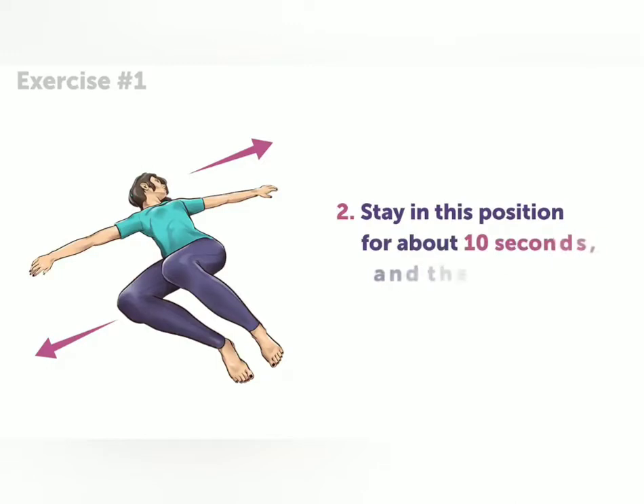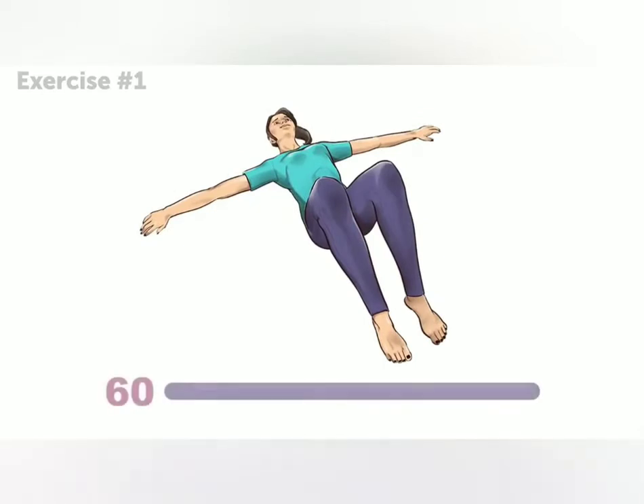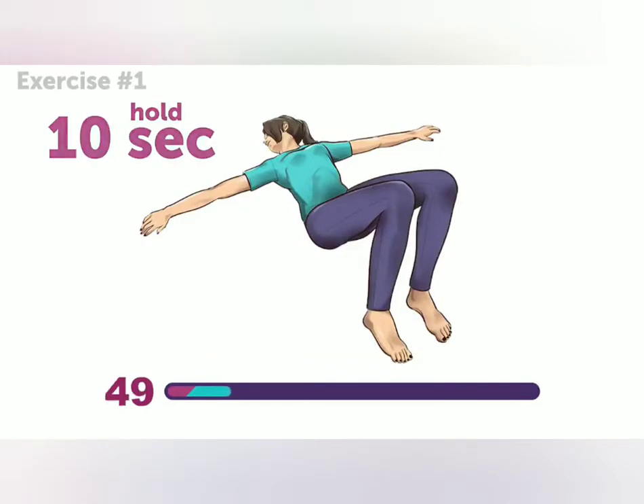Stay in this position for about 10 seconds, and then repeat the same thing for the other side. This particular exercise is great for back pain because it strengthens and stretches the muscles of your back. It works your abs, too.